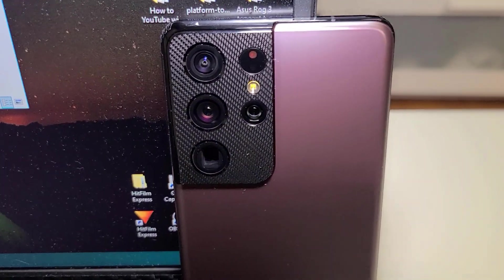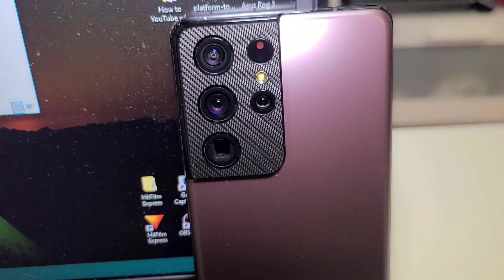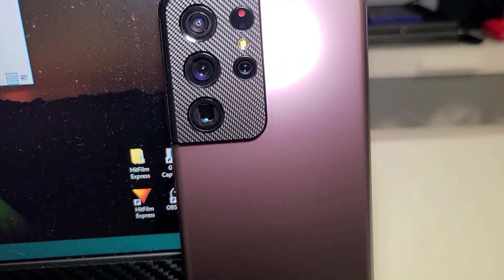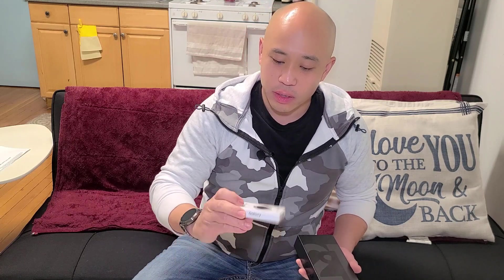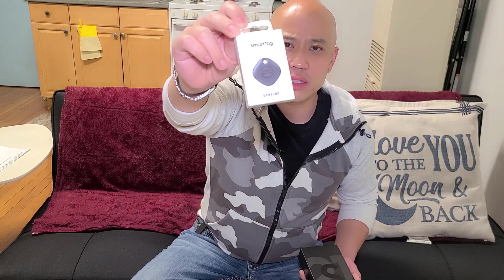They gave me like over $200 bonus where I could use that to buy Samsung products on their website. They also gave me this free Smart Tag, which you can put into your baggage or suitcase and if you lose it somewhere you can track it down.